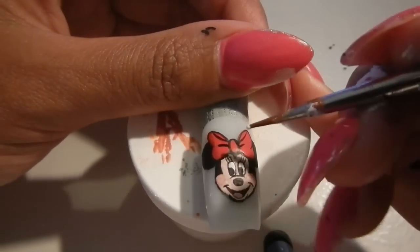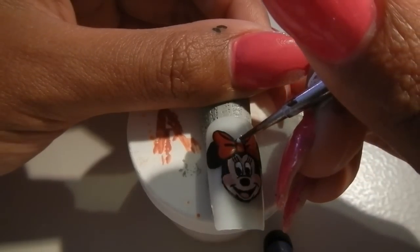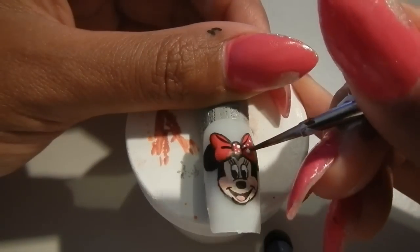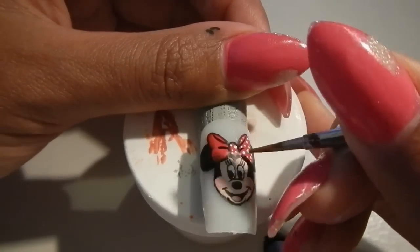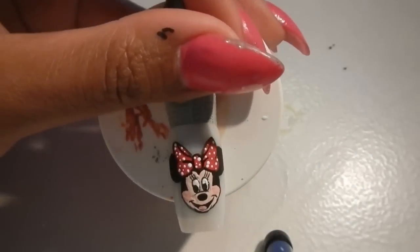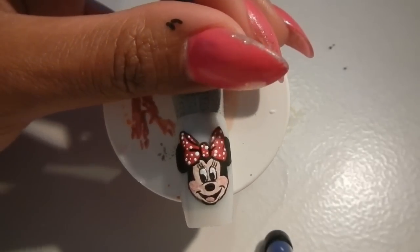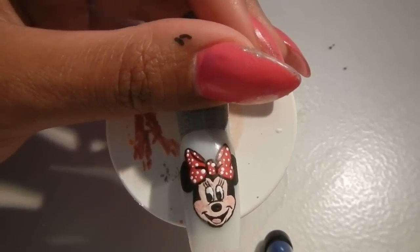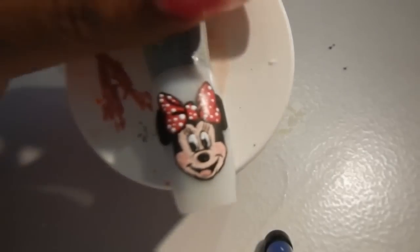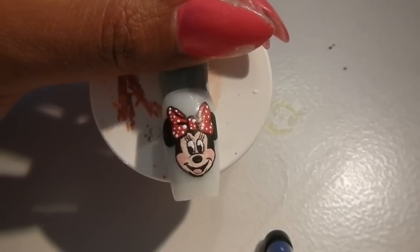Now I'm going to drop in her dots on her bow. Okay, so what I will do next is let everything dry. I will put two coats of top coat on it just to hold everything perfectly in place. And there you go — that's Minnie.